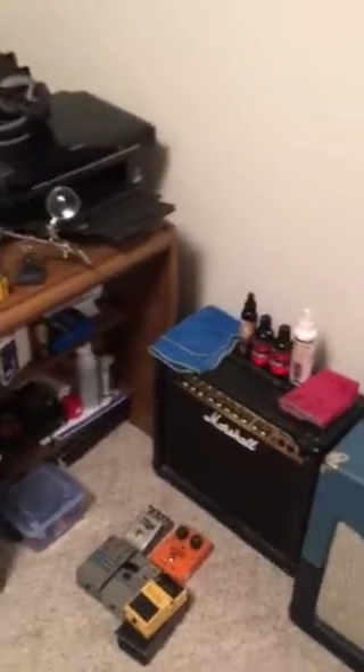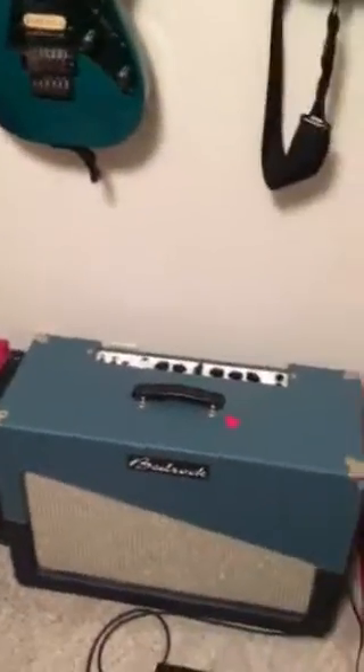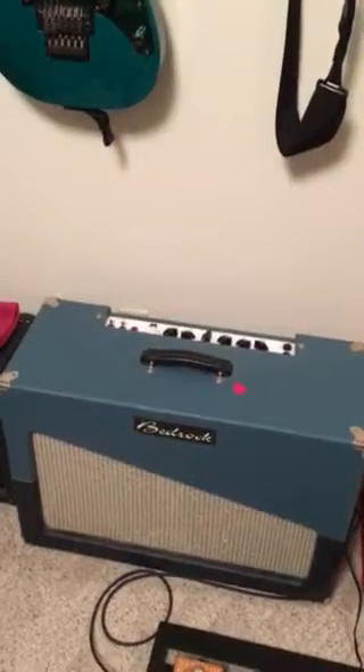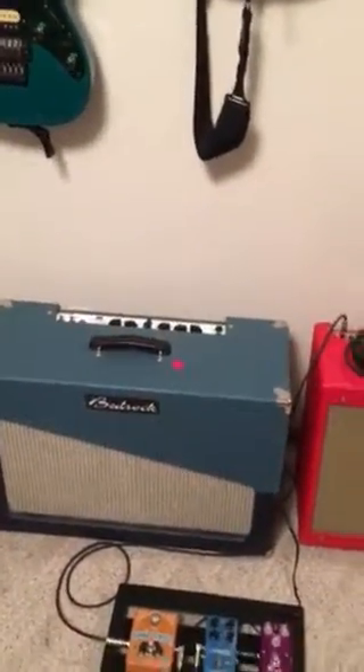Just a little practice amp and I've got a whole bunch of vintage pedals and stuff. This is probably the coolest, most rare thing I have — this Bedrock. And then I also have this Fender, so I kind of got every amp covered. This one is like an AC-30. And I've got a little pedalboard set up to practice.